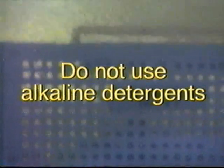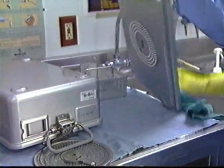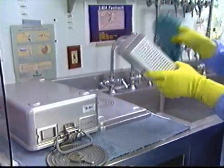Caution! Do not use alkaline detergents as they will oxidize the aluminum of the container. If necessary, you may clean StereTite container components manually with a soft cloth and a pH neutral detergent. Make sure to remove all detergent agent with a thorough rinsing.